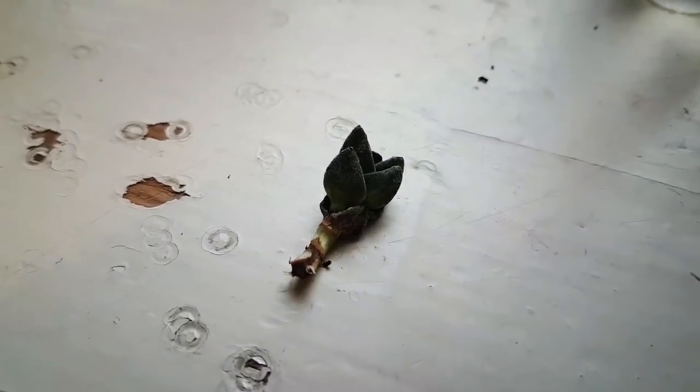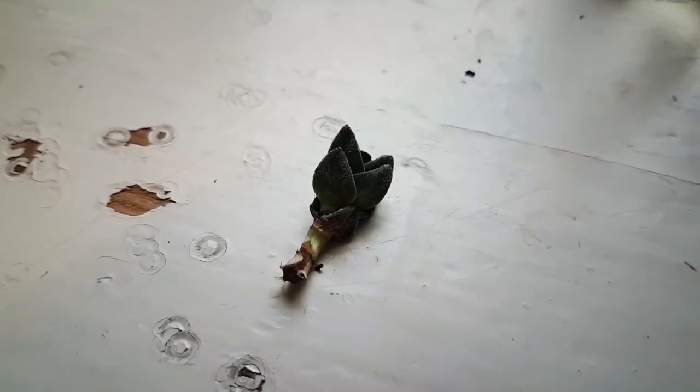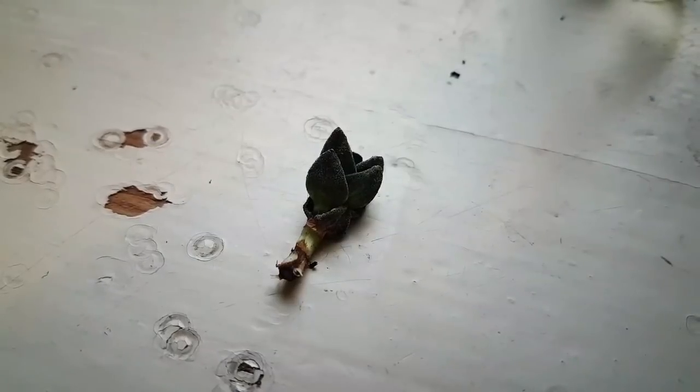In a previous video I talked about this tiny little Buddha's temple, and whether it would even be possible to save it, because many people might see this and think it's dead and you may as well just throw it away. But I want to see how effective putting it into water culture would be, and whether we can save it and how quickly we can see results.